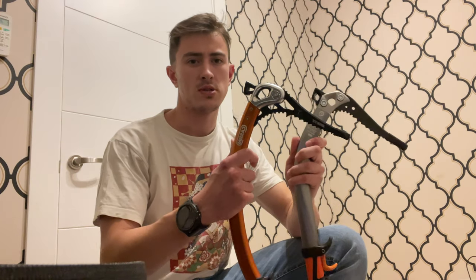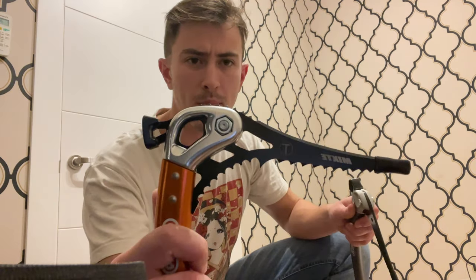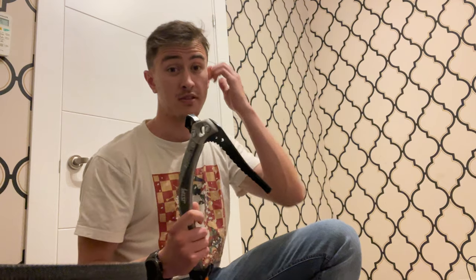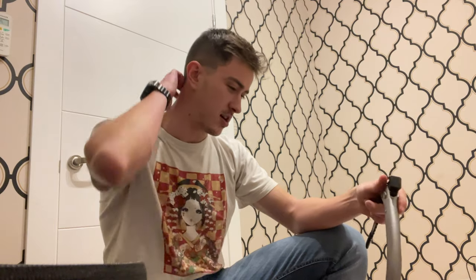Hello everybody, today I'm comparing these two tools — you probably all know what they're made for. The weight is 571 grams versus 550. Both are T-rated shafts; one is ice, meaning the pick is for ice, whereas the other one is for mixed. I'm going to be covering some of the main differences and what I like about each of them, because I'm at a point where I can't really decide between the two.